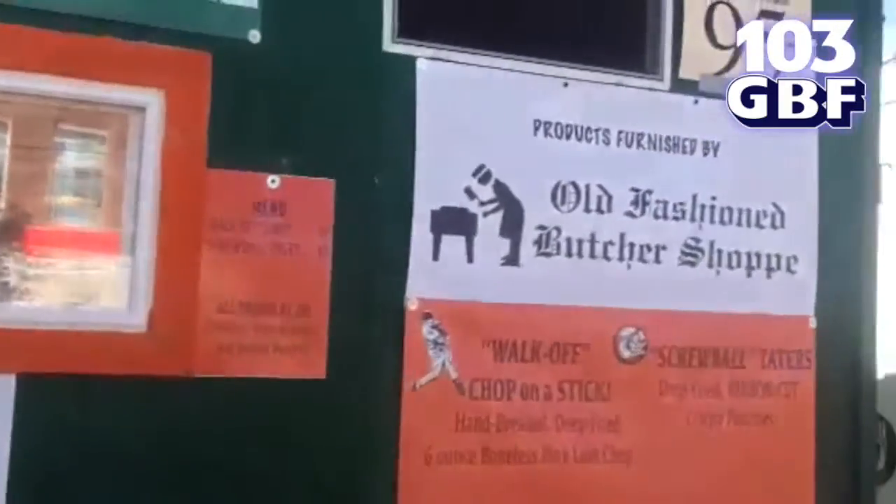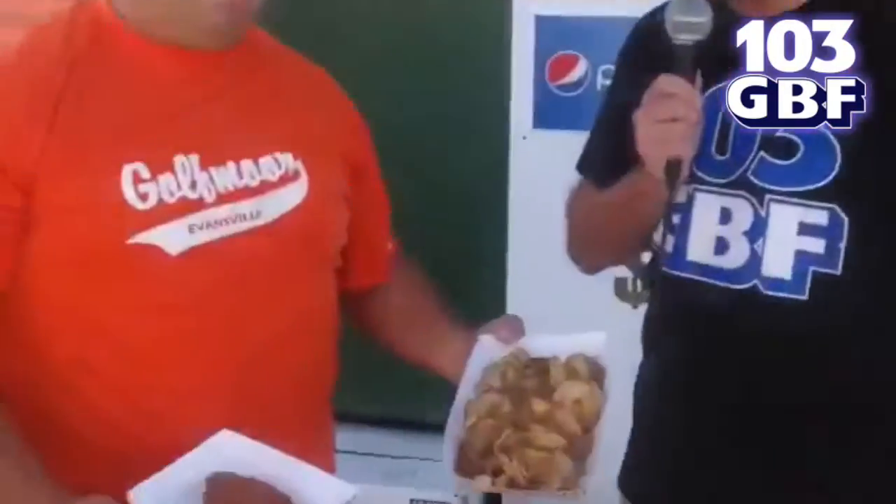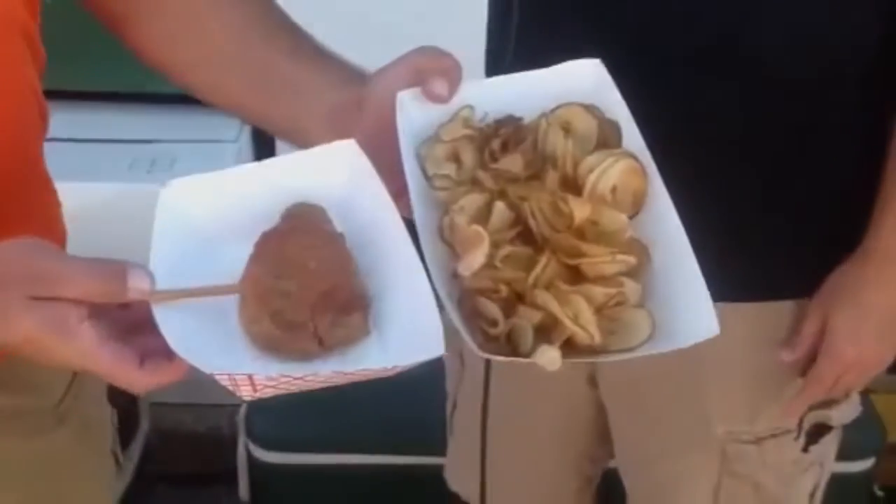In addition to the great food, you're going to see some of these lovely ladies inside — just in here making chops, you know. The screwball and the walk-off — it's a home run!